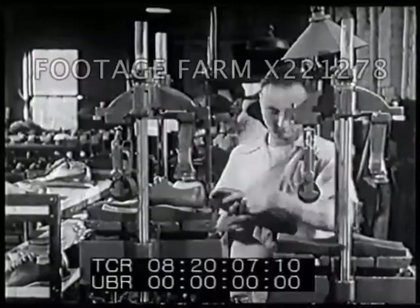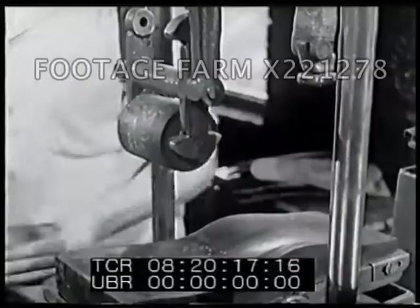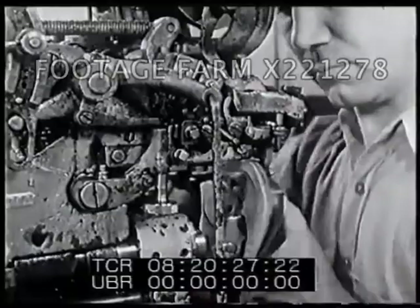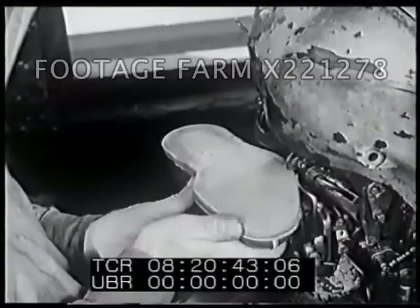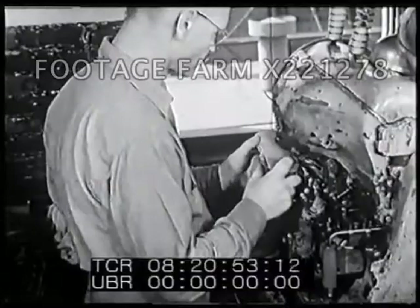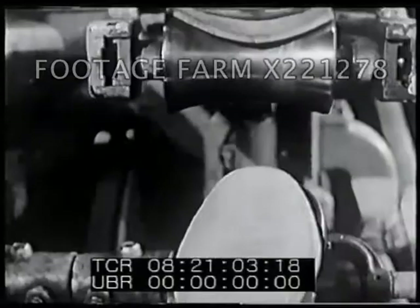Here workers add the outsole — these are what we usually call soles. Each sole has rubber cement on it and is pressed into place. Now the sole gets a neat trim around the edges; it takes skill and strength to do this. This machine stitches the sole to the shoe, where rollers press the sole into shape.